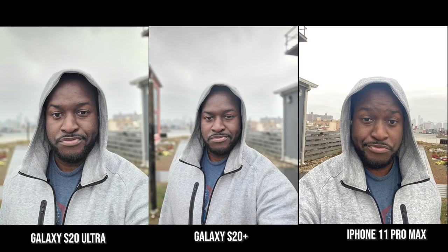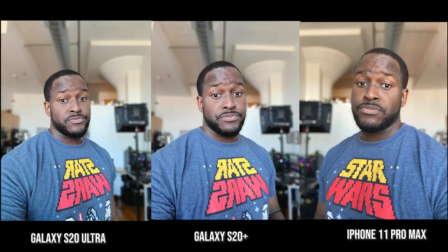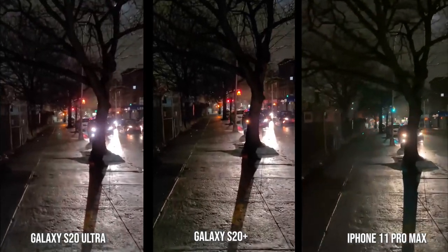Moving over to the front-facing camera portrait shots — I don't know what happened with the iPhone, I tried a couple of shots and it was also misty, maybe that's why. But I do like the sharpness that the Ultra and the S20 Plus bring to this image. On a solid front-facing portrait shot, some people will say the iPhone is true to skin tone — yes, partially — but it's also a really softer image, while the Galaxy S20 Plus and Ultra are much sharper and more detailed, still lightening up a little bit.